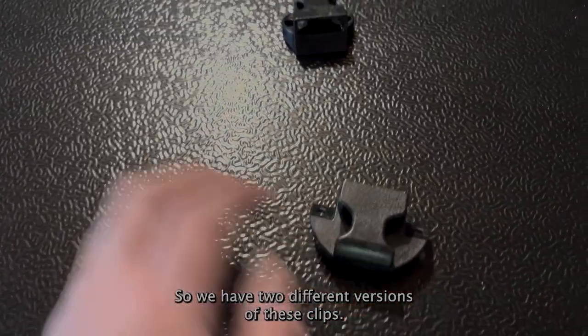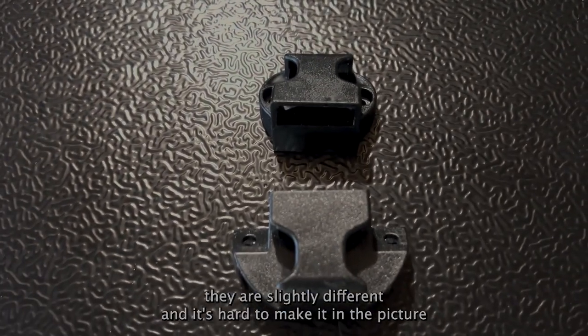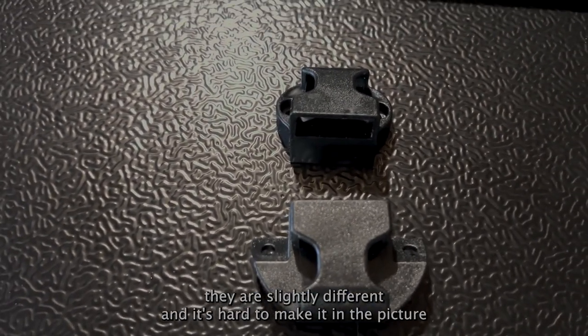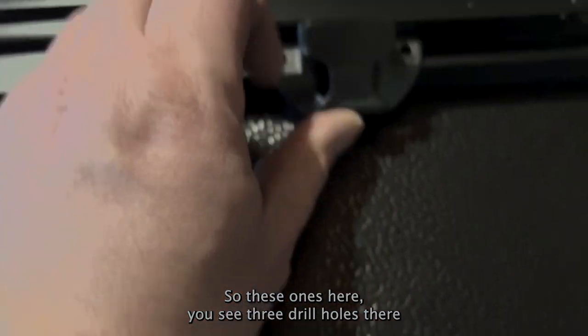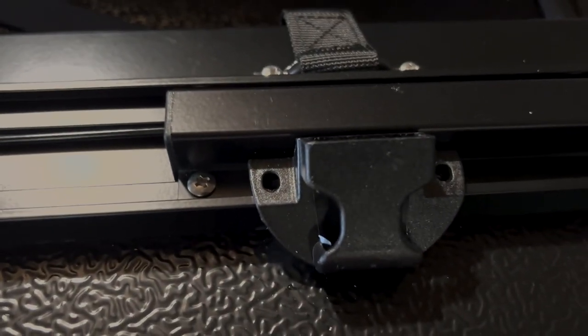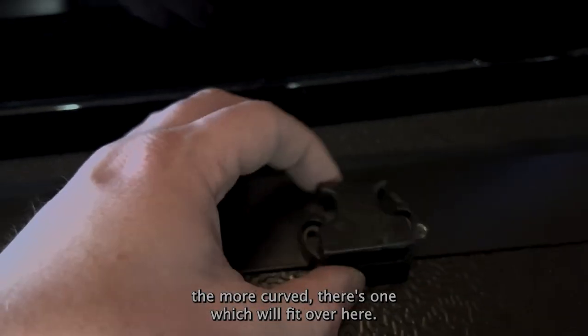We have two different versions of these clips, so pay attention because it almost got me — they are slightly different and it's hard to make out in the picture because it's black and white. These ones here have some pre-drilled holes, and then these two holes in the back are the more curved version which will fit over here.